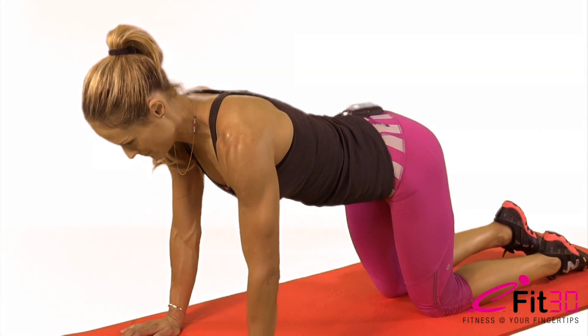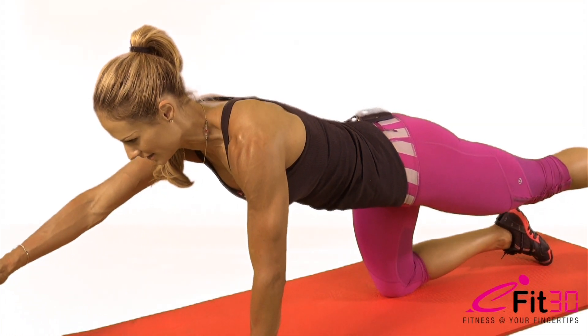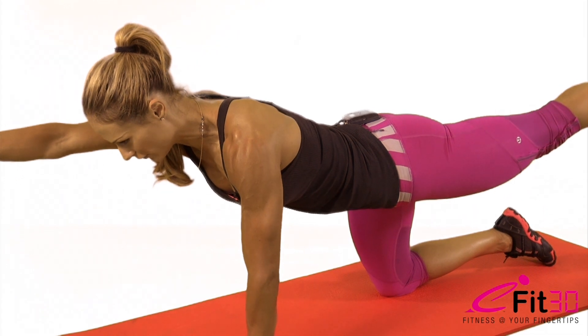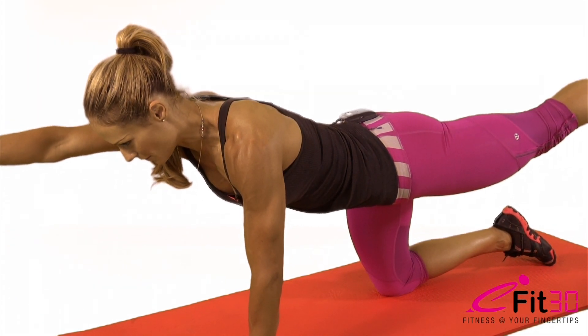Again, make sure those shoulders and the hips are dead in line. Long, long, long — hold for five, four, three, two, one.